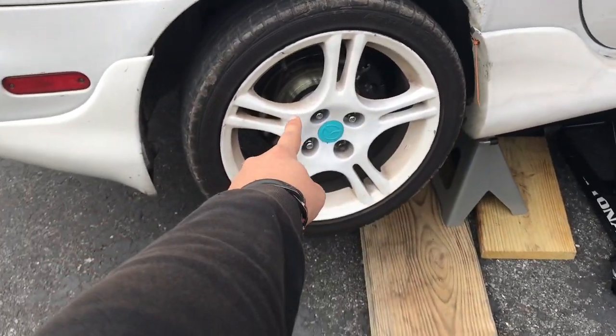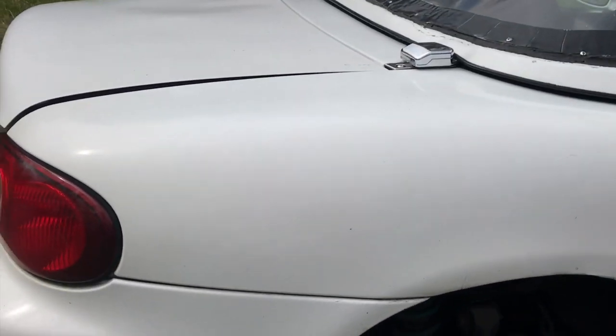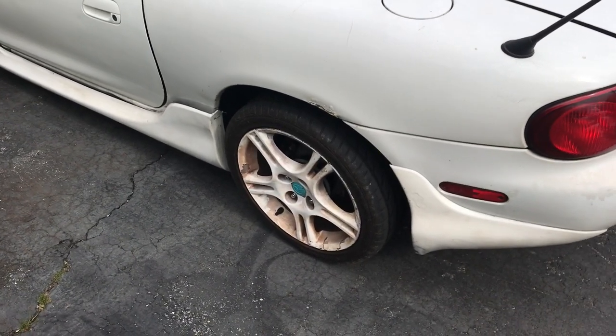Once that is up, take off the wheel. Time to do the other side - other side is done.